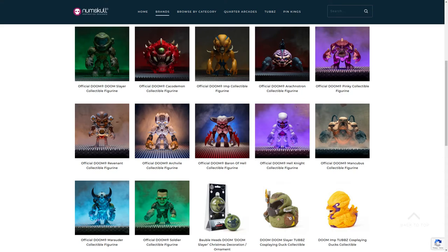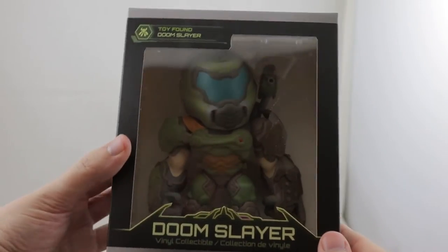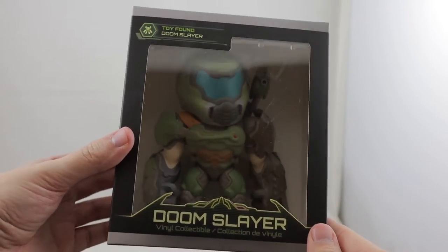Numskull has announced 12 out of the possible 31 figures that appear in games so far, whereas Gaming Heads has only announced the one figure.